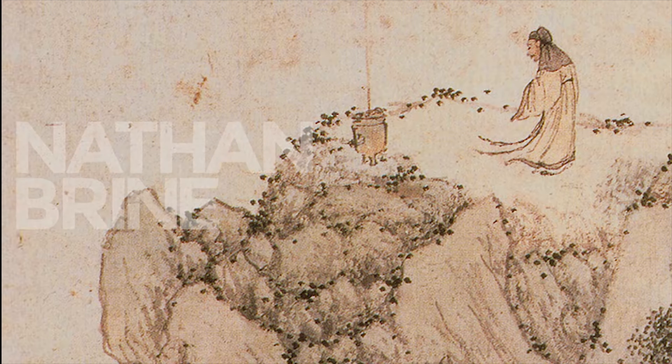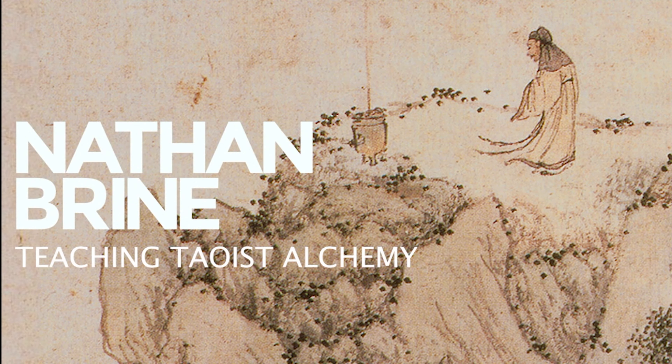The number one reason internal alchemy fails is lack of foundation. So let's take a look at what foundation is and how we build it. Building foundation is a multi-dimensional process. We need to take into account the mental, physical, and most importantly the energetic parts of ourselves.